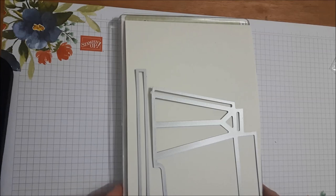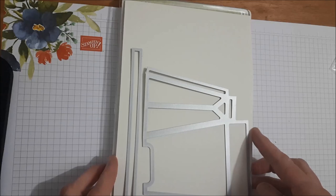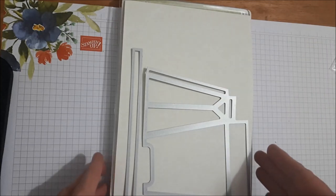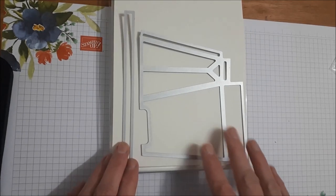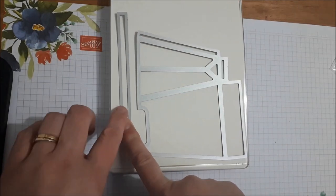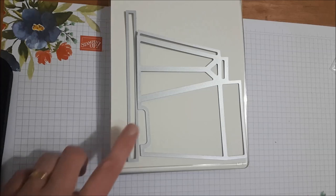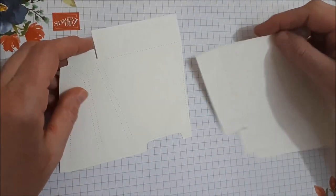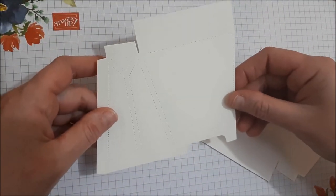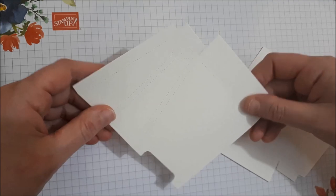What you're going to do with the dies: take a piece of A4 Very Vanilla cardstock and cut it in half so you now have an A5. You're going to lay the die on here this way, then put the handle of the bag going this way, and run that through the Big Shot. I've cut my Very Vanilla cardstock to A5 size — take your A4 sheet, cut it directly in half, and you'll be able to run it through the Big Shot quite easily.